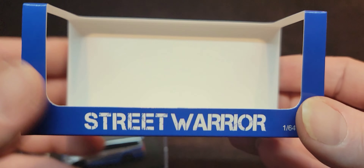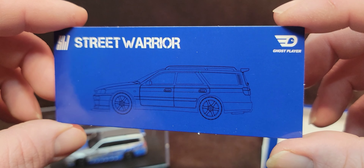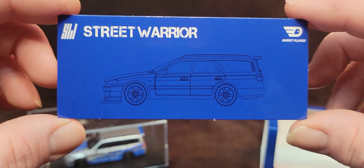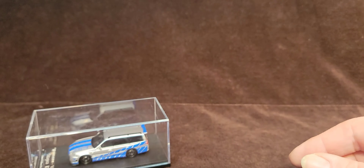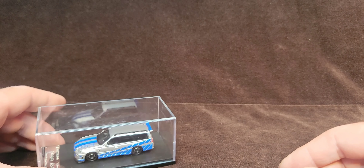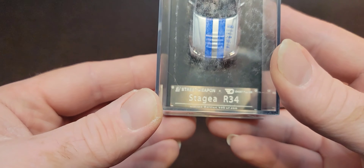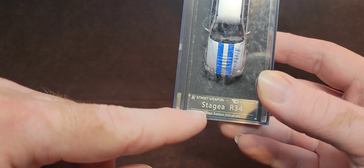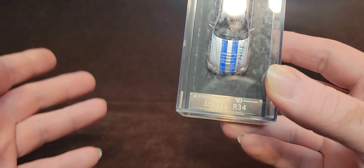Let's have a look at the card in the back here. Beautiful little piece. Ghost Player, Street Warrior, with a nice little blueprint-esque outline of the car. Very nice. I like it. I am confused, though, why that says Street Weapon here and Street Warrior on the box. It's kind of weird.